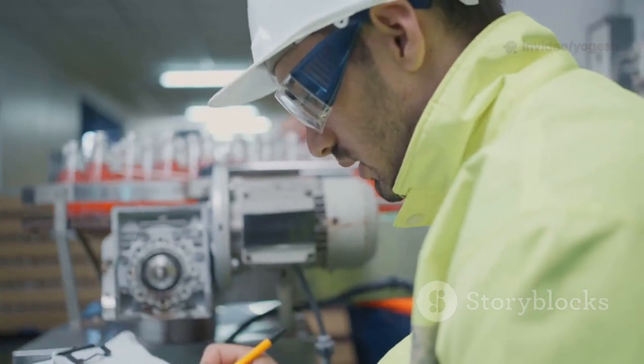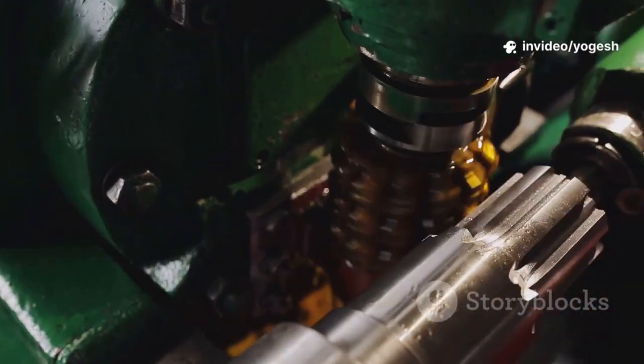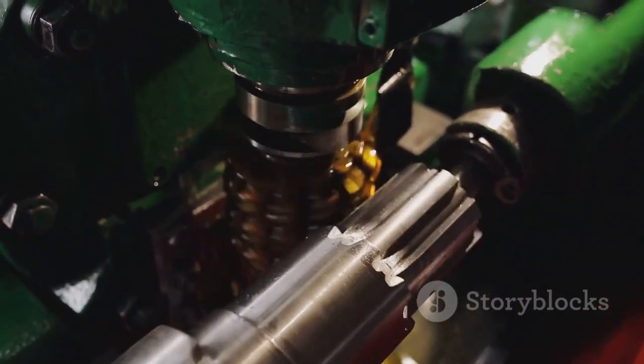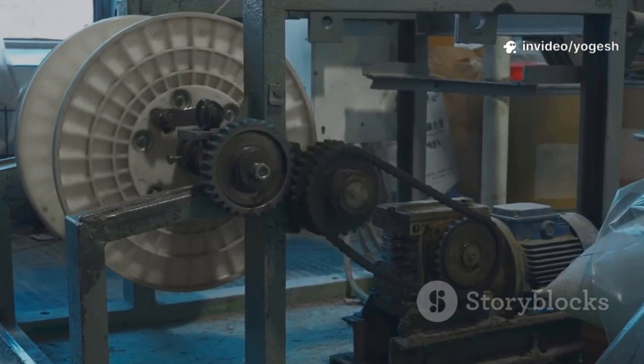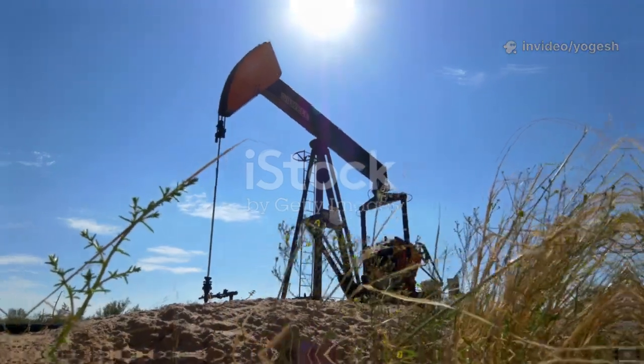Your choice depends on torque, speed, shock loads, and alignment needs. There's no universal best — just the right fit for your job. Jaw couplings are easy to maintain. Gear couplings need regular lubrication, and grid couplings excel in tough environments. Match the coupling to your system's demands for best results. The right choice keeps your machinery running smoothly — know your options and pick smart.